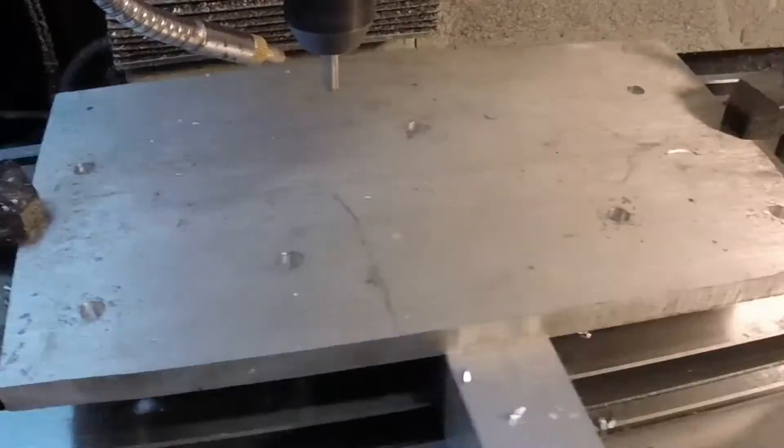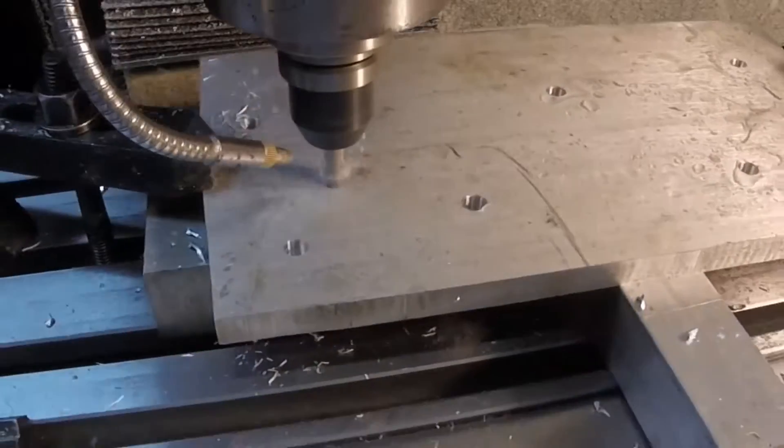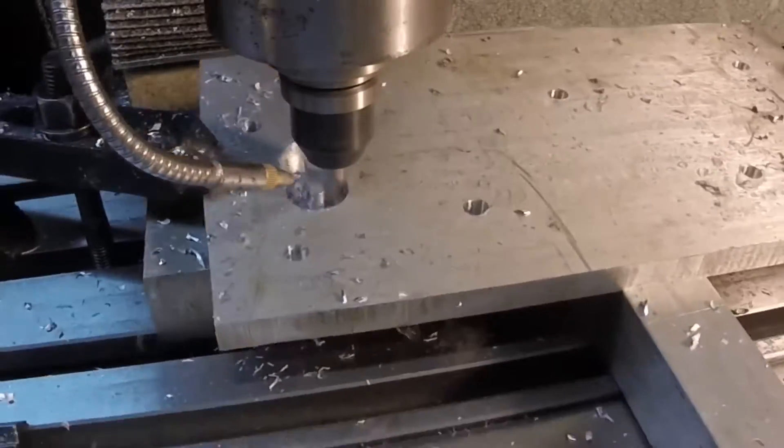Here we're just making the holes bigger. I didn't have the correct size drill bit for the finished dimension, so I had to use a quarter-inch end mill to wallow those holes out.